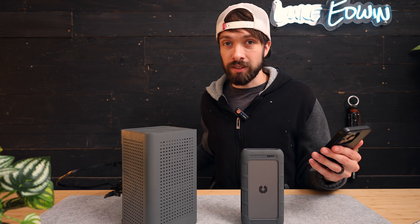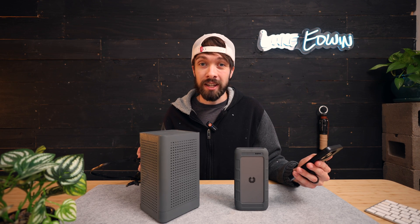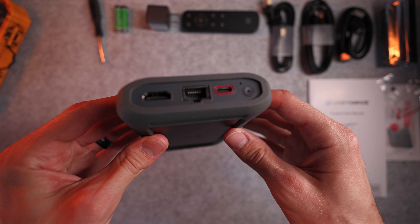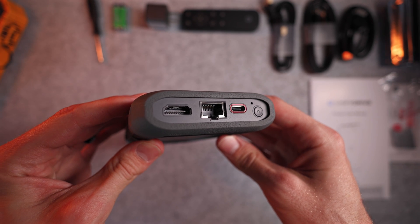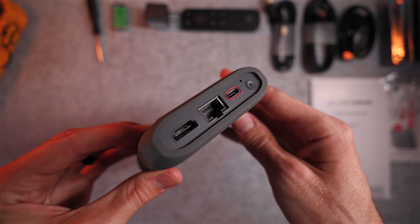Just for reference, you'll only really need about 50 megabit per second speeds in order to stream 8K video. And on that note, this also has an HDMI 2.1 port capable of streaming 8K at 60 Hz.